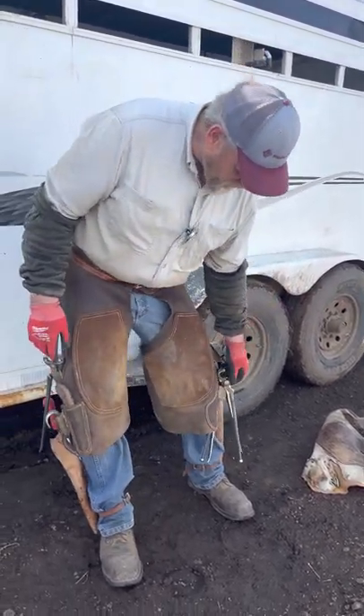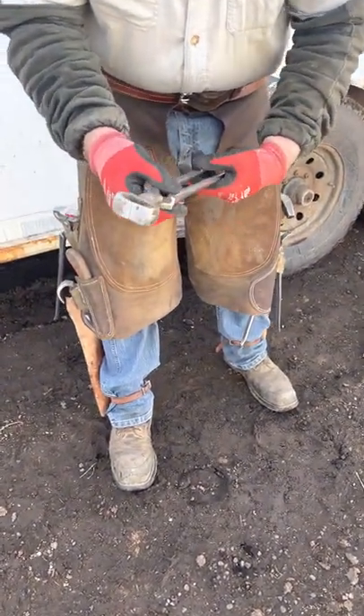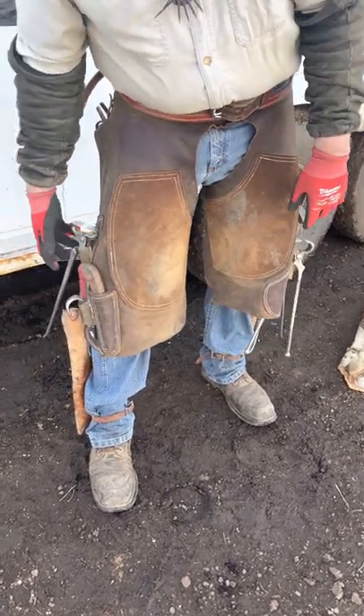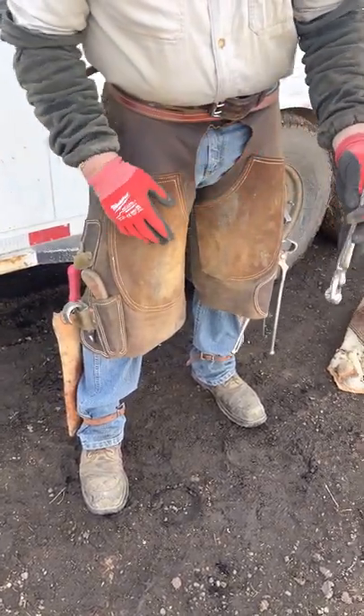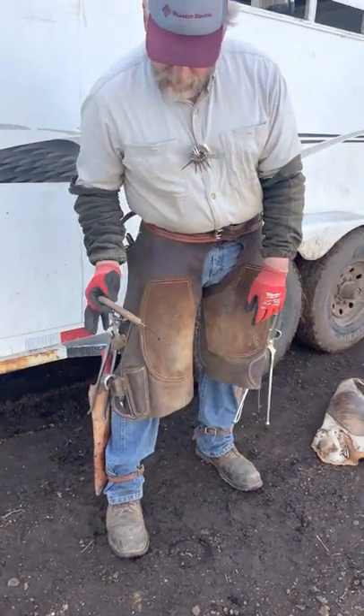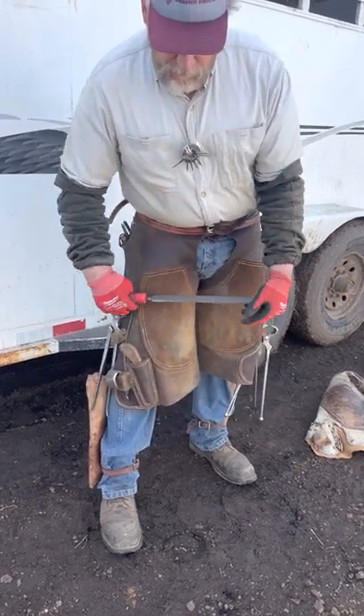When I'm working on a horse, I've got my shoe pullers to pull shoes and cut nails with. Once you get the shoe pulled, I can reach and grab my nippers. Once I'm done with that, my hoof knife is right there to grab, and when I put that back I can grab my sharp rasp to finish the foot off.